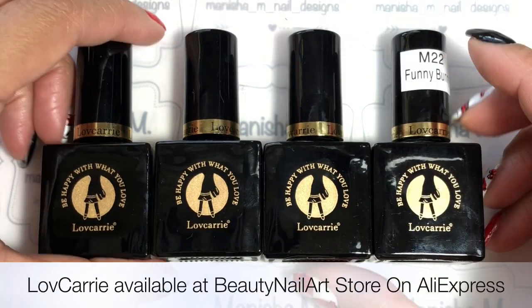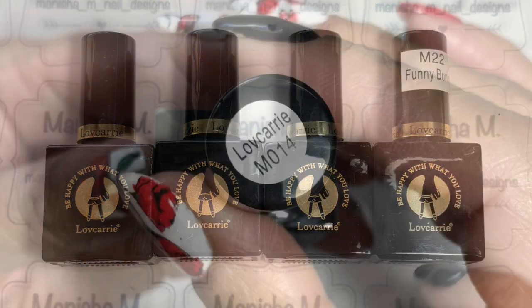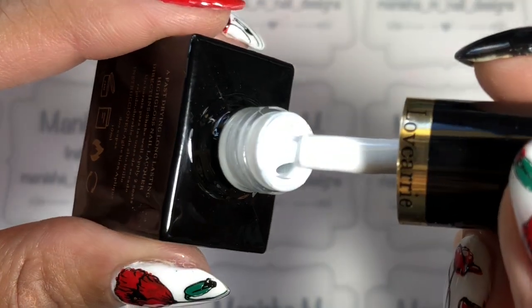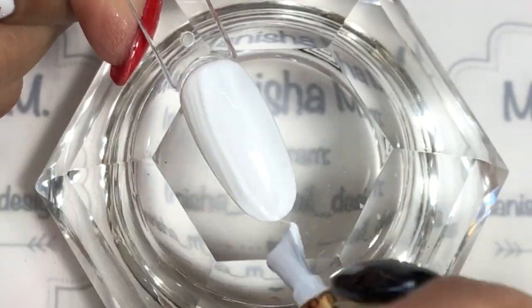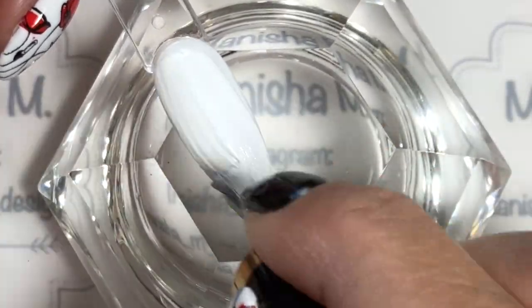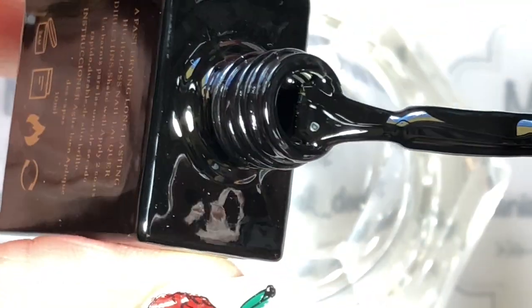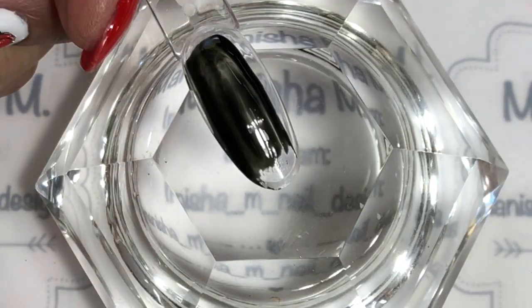First up I've got color number m14 — this is a beautiful white. Here's the first coat going on; I really like how this levels out. I've cured that for 30 seconds in my LED lamp, and this is the second coat going on. Next up I've got m16, which is a beautiful black color.